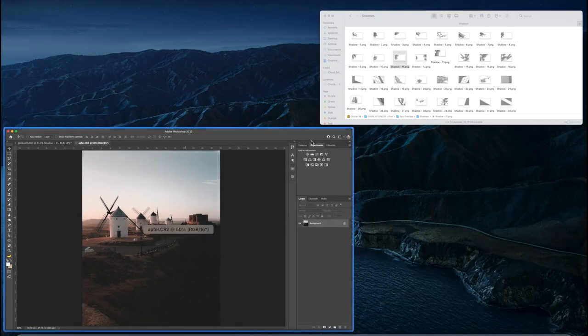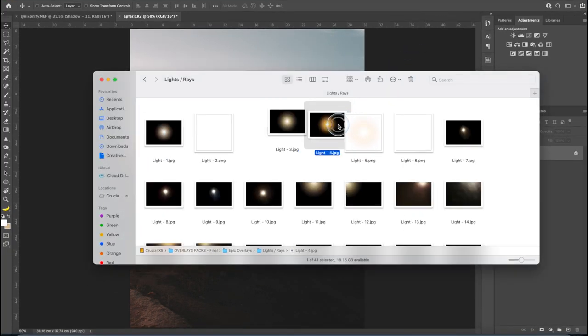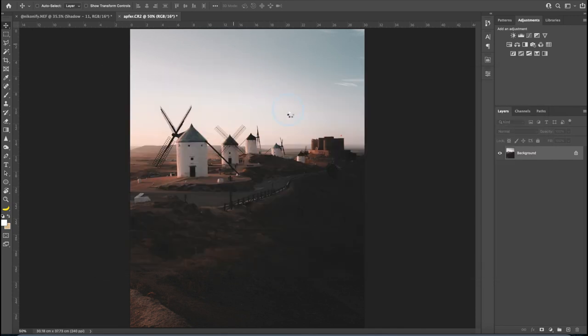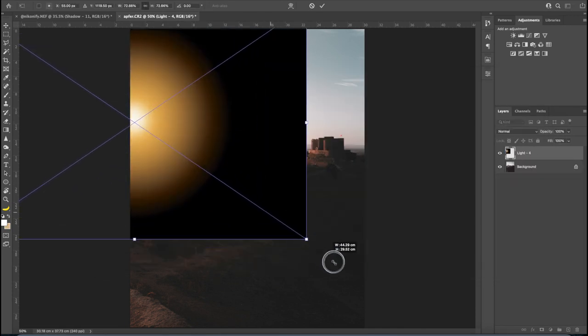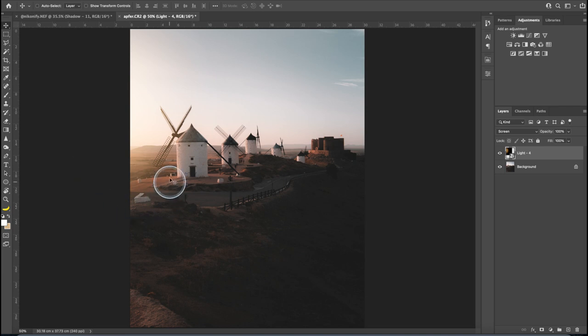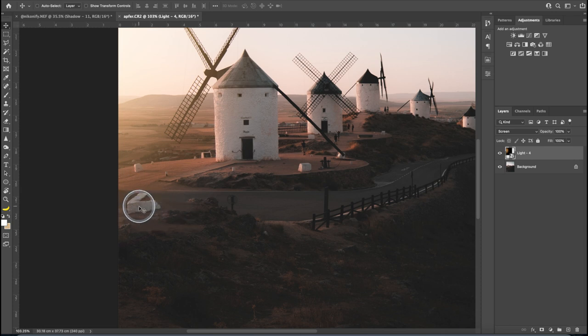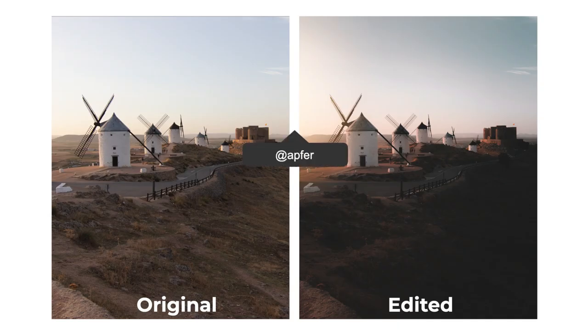Then I'll open the photo in Photoshop because I want to add a fake light flare coming from the left. From my Epic Overlays pack I go to Light and Rays and use light number four — just drag it in, scale it up, then change the blending mode to Screen. Look at that flare effect! I tried duplicating the layer but it's too much, so I'll stick with a single soft light. And this is the before and after — thank you, Apther.